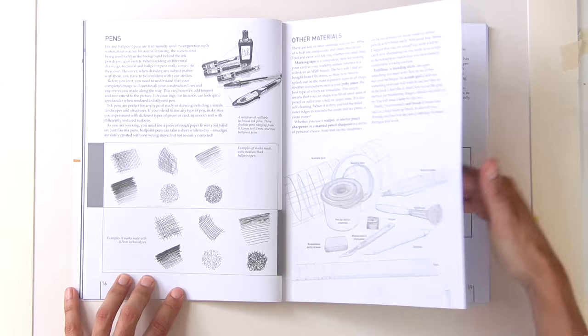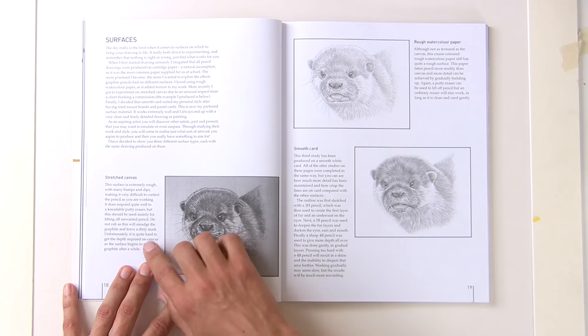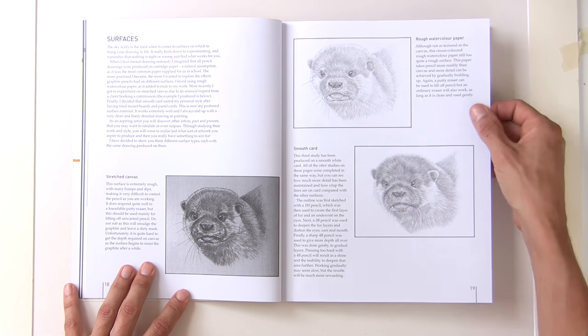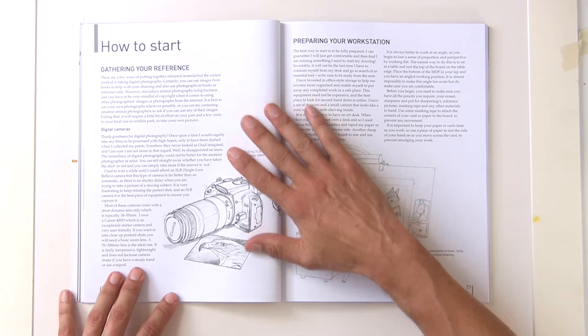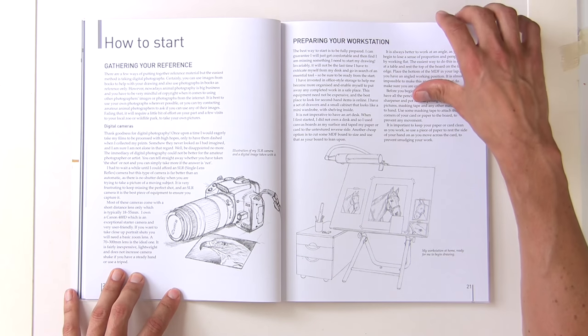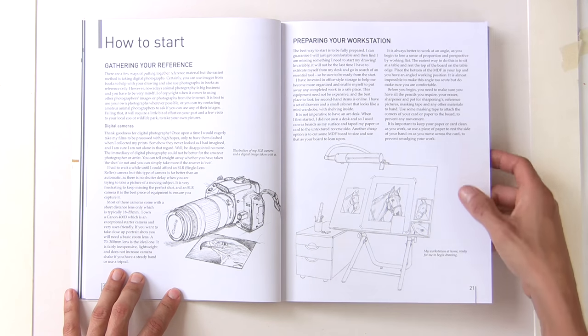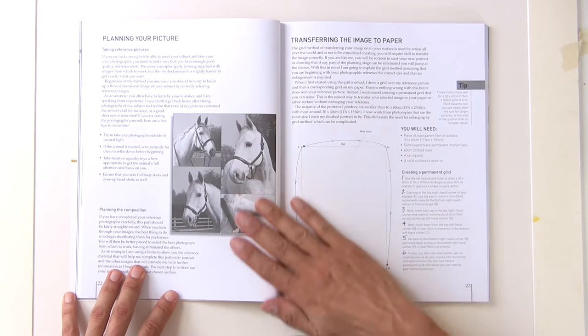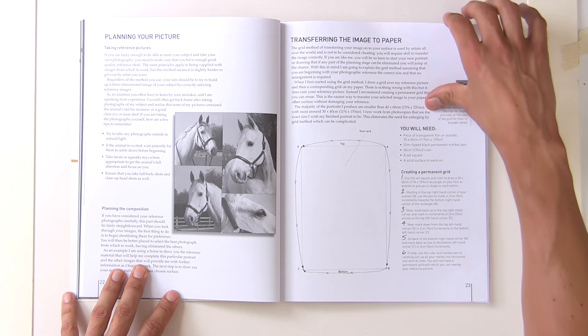Drawing surfaces probably make as much of a difference to your drawing and what can be achieved as the pencils themselves, so it's really important to know which materials you want. It also covers gathering your reference, preparing your workstation — setting up a simple workstation so everything is nice and uncluttered — and transferring the image to paper.